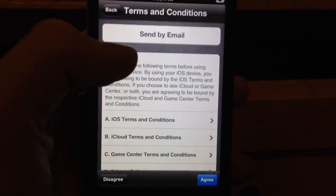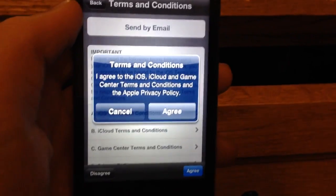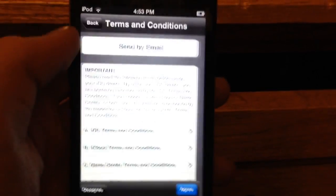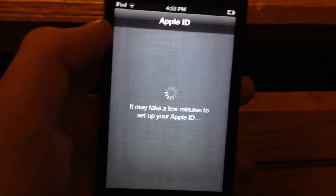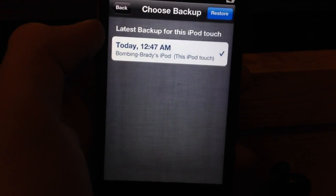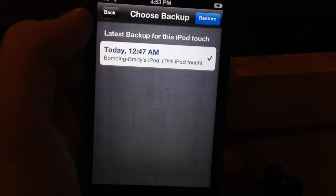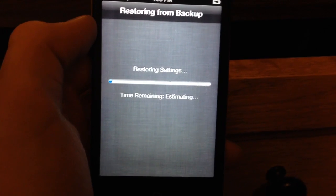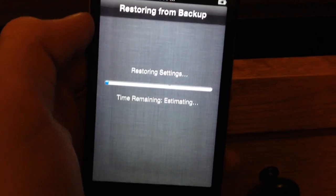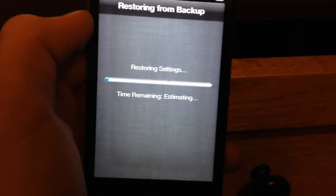Next, it will bring up the terms and conditions. You can just click Agree because, like I said, nobody reads them. Just click Agree. Now it says it may take a few minutes to set up your Apple ID. Now it says Choose Backups — you can choose the most recent backup. Just hit Restore and it will begin to restore settings, and it will tell you exactly how long it will take.